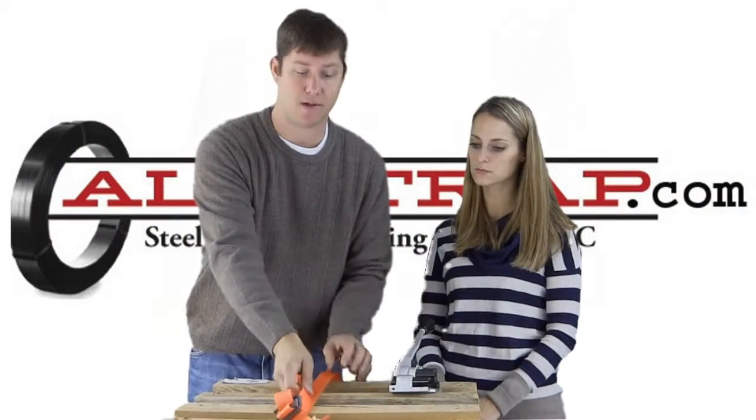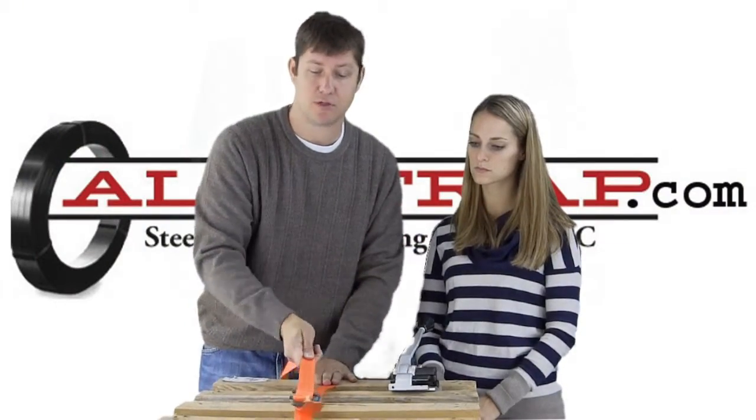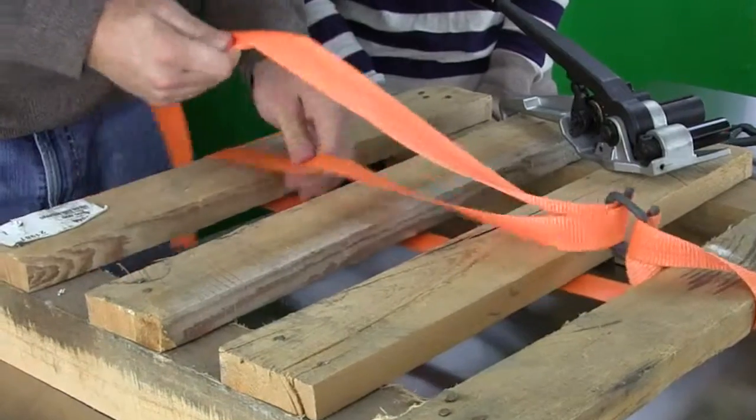Pull it tight manually. You hold this one and you just pull it right through. You can see how it sits nicely in the buckle.